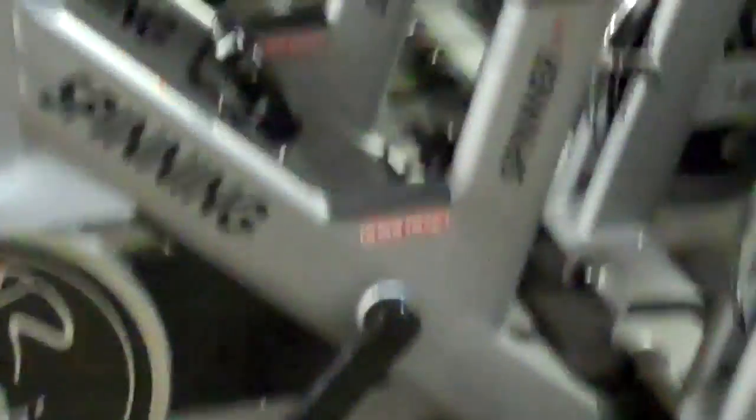The company that does the custom paint every year is called Badass Paint, and you can look at them at BadassPaint.com. Last year they did a bike called the Animal Bike for the Animal Ride — it was badass, for lack of a better term.